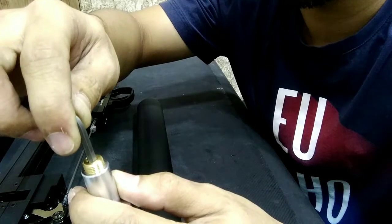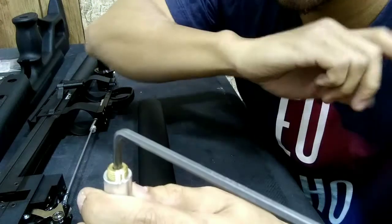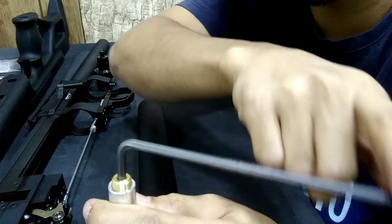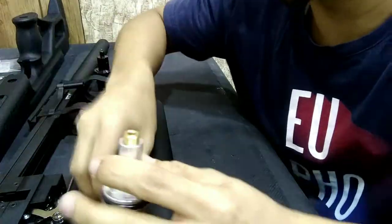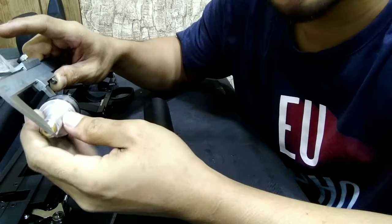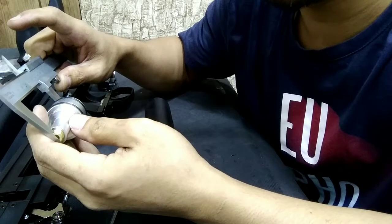By using a 4mm allen key, turning clockwise decreases the pressure and decreases the regulator. Turning counter-clockwise increases the regulator. Before it was 62mm, now it's around 63mm — I only adjusted it 1mm and that's enough.